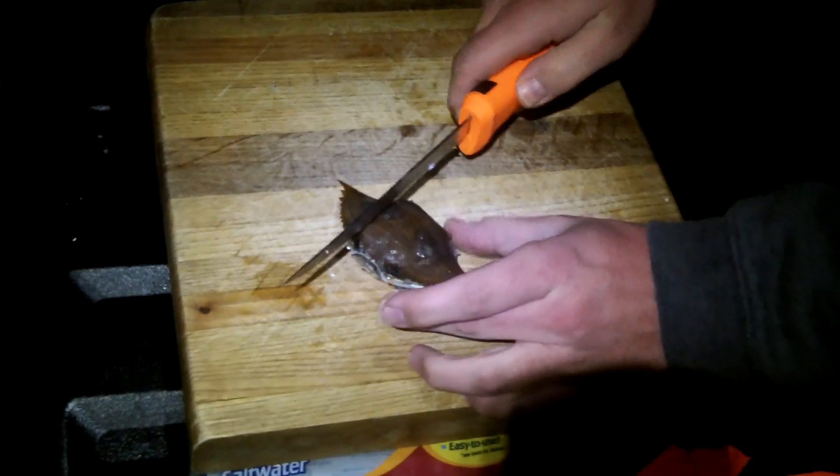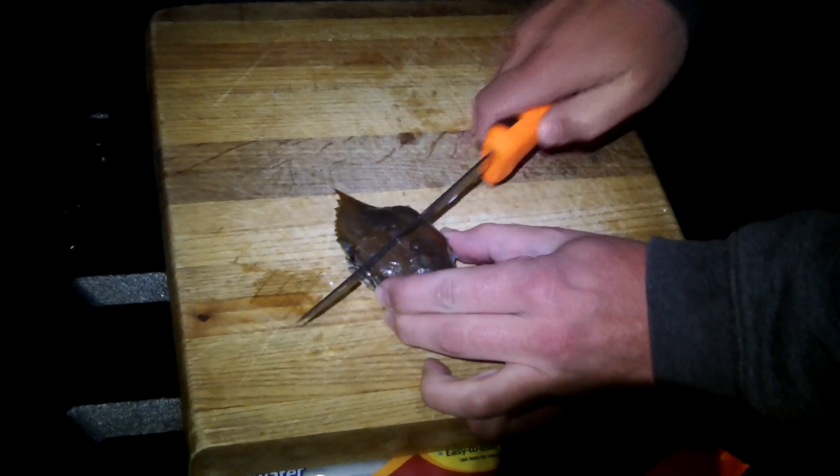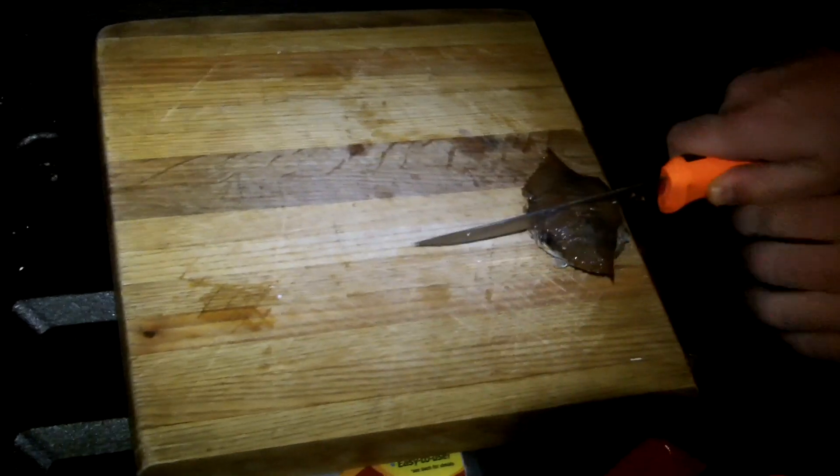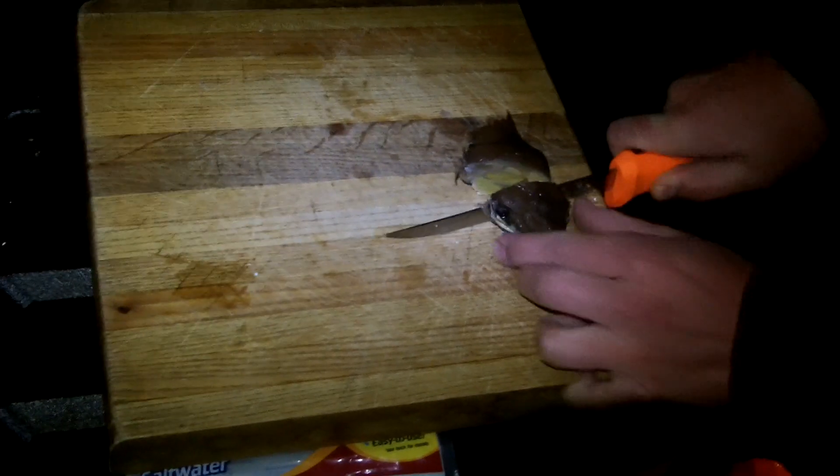Take a nice, good quality knife, start a cut back and forth just to get through the meat, the back meat. And once you get down into it, crack her down.